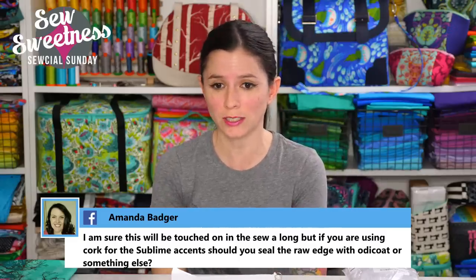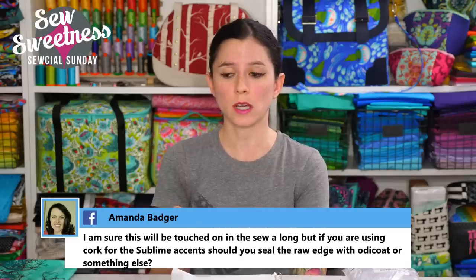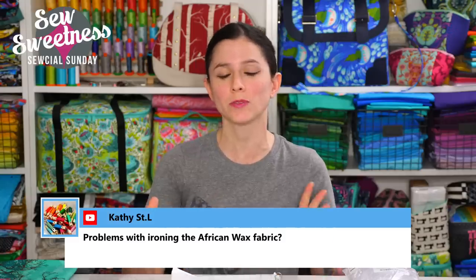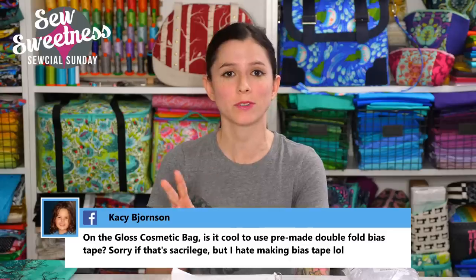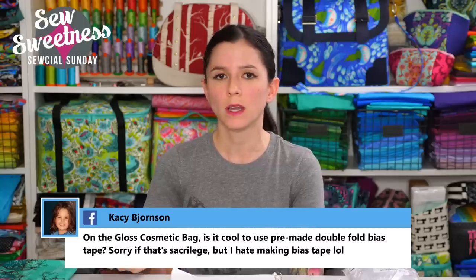Amanda asks about sealing raw cork edges for the Sublime bag — you can leave the edges raw, use edge coat, Odie coat, or a seam sealant called Fray Check or Fray Block. Recently I've done demonstrations on all those methods — last week was the Fray Block demonstration with the little nail polish bottle. So there's a bunch of different options for leaving your edges raw or coating them. Kathy asks about ironing the African wax fabric — no, I didn't have an issue with that. The majority of the fabrics had very minimal, if any, detectable wax, so no issues with ironing. I ironed a couple before the show with no problems at all.